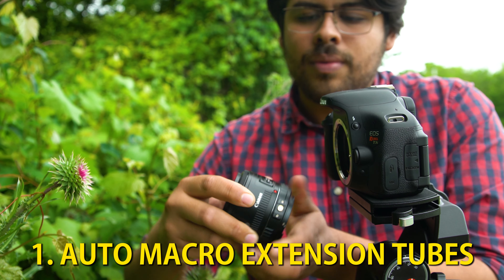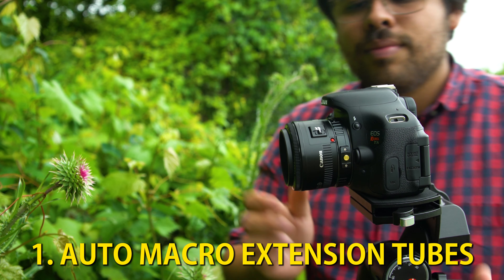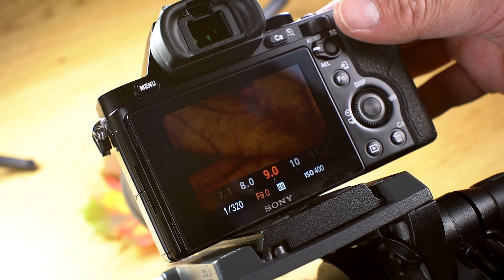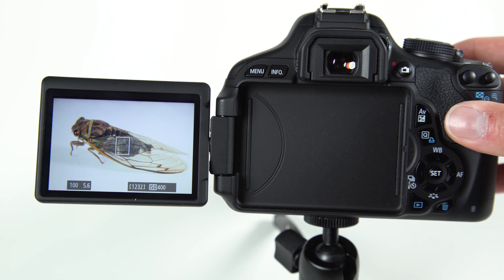Fotodiox Auto Macro Extension Tubes are the easiest way to get into macro photography. Each macro extension tube comes in segments that can be detached and added between your lens and camera for different amounts of macro focus. The longer the segment you mount between your lens and camera, the closer you'll be able to focus with your lens. Fotodiox Auto Macro Extension Tubes include communication pins so you can maintain electronic control of your lens's aperture and autofocus, or even just shoot in full auto mode.